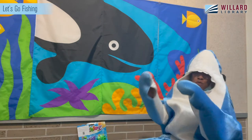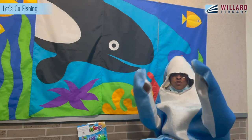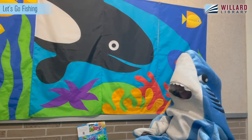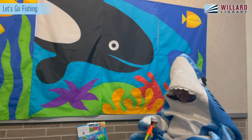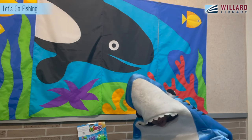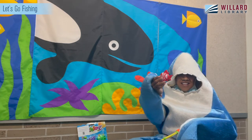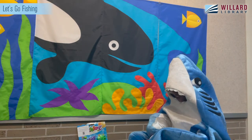Willard Shark do do do do do! All right, do you have your items? I'm ready. Are you ready? Okay, so with my fishing pole I'm going to try to find a fish. I spy a red fish — can you find your red fish? Good job, that's one red fish!